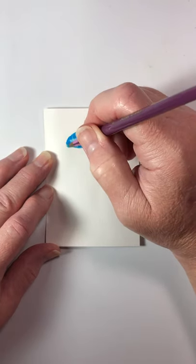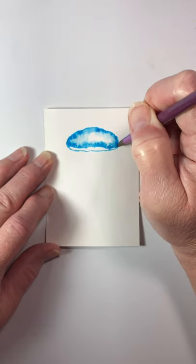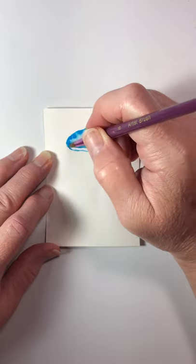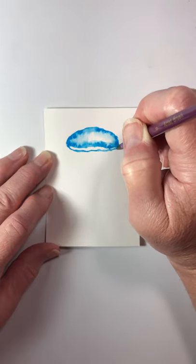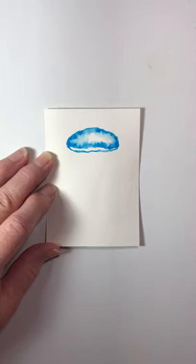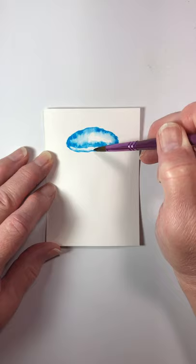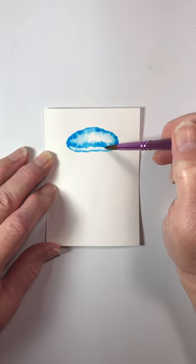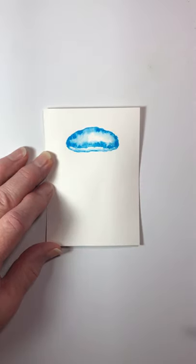The next thing we're gonna do while it's still wet — we're gonna come down just a little bit with that, making a little area there so it's gonna look like the other half of the jellyfish's top. Then we're gonna wash our brush out and with a damp brush just come back in here with a little water to soften that a little bit. Okay, so there's our jellyfish top.